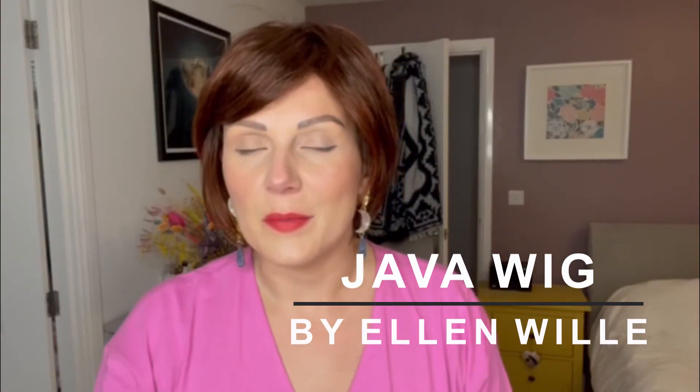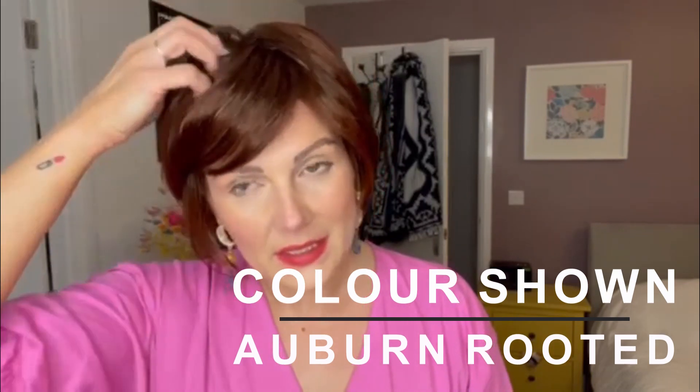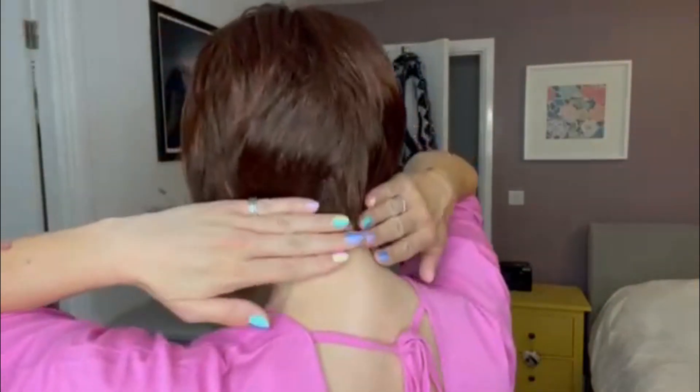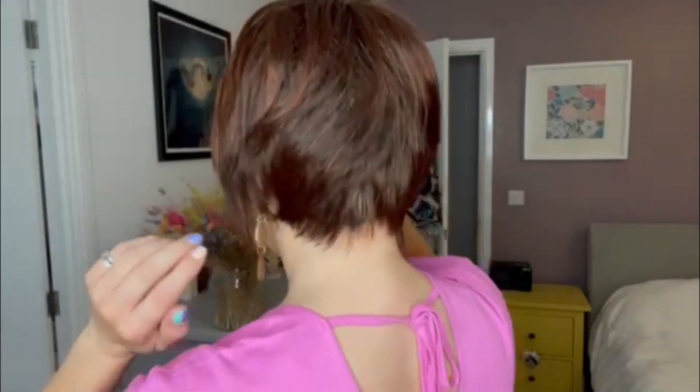This is Java from the Perucci range by Ellen Wille in the colour Auburn Rooted. Java is a low-density bob with a graduated nape and a lace front.